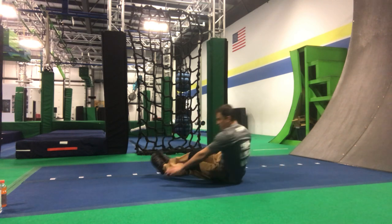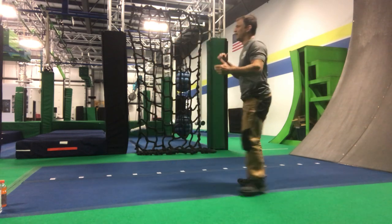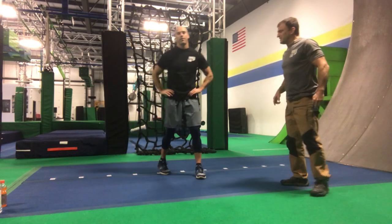Bring it down, lean on your hip, swing through in one forward motion — boom, and we're up. Coach Dan, come on out here. All right guys, we'll come back at you with more exercises. Coach Dan, you got anything to say?